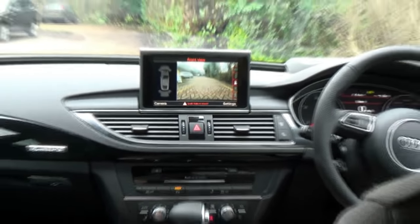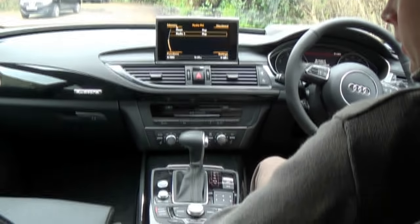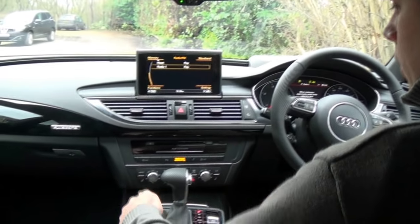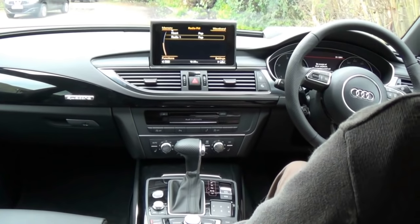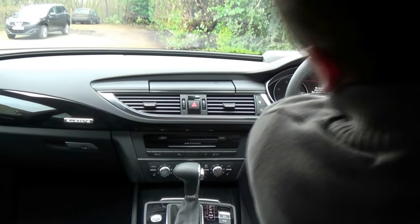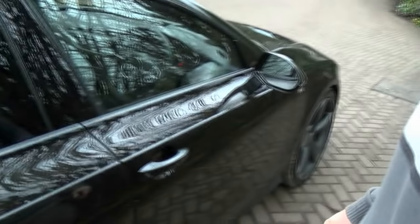The keyless entry simply works by pressing the start and stop engine button with the key in your pocket. Press the start button with your foot on the brake and the engine starts. To turn it off, simply press the button again, open the door, and the ignition will turn off by itself as you jump out.